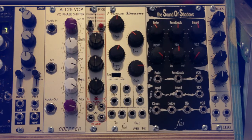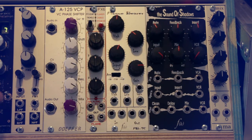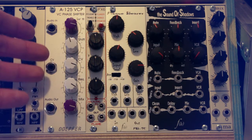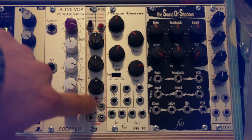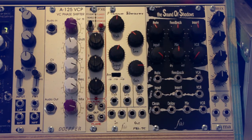Second half of the second row: first is the Intellijel uVCF, a filter with low-pass, band-pass, and high-pass outputs that also works as a sine and sawtooth wave oscillator — I show that in another video. Next is the Döpfer voltage-controlled phase shifter, a phaser effect controllable via control voltages.